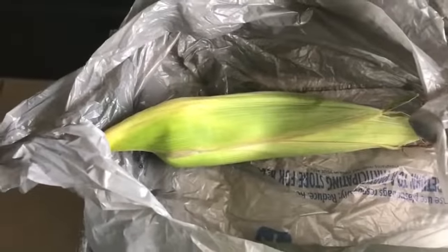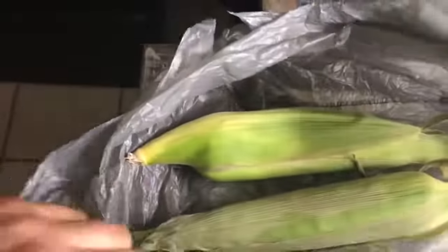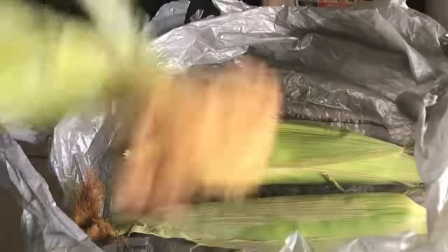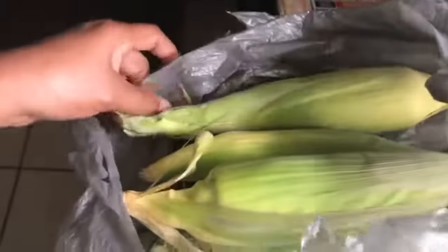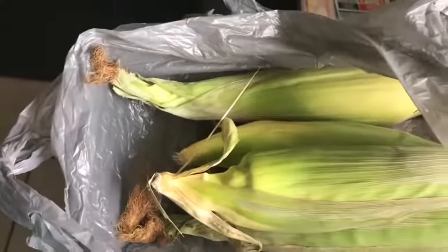You can use any kind of bags that you want. I just tripled the Walmart bags — I put six ears of corn in one bag and seven ears of corn in another bag, and I just triple tied it very tight. Fresh corn is the best. If it's winter time and I want some fresh corn, I can just pull my other bag of corn out of the freezer and cook it.